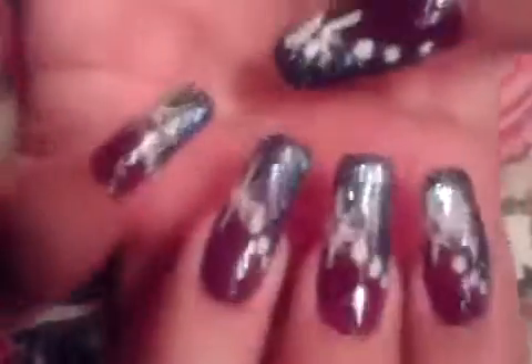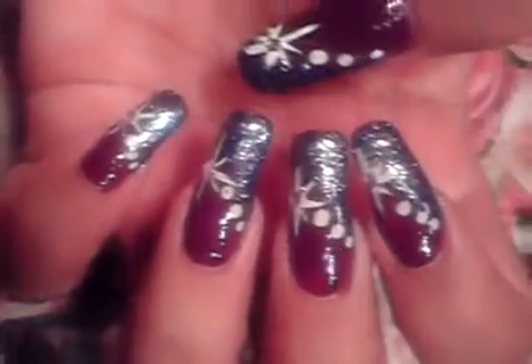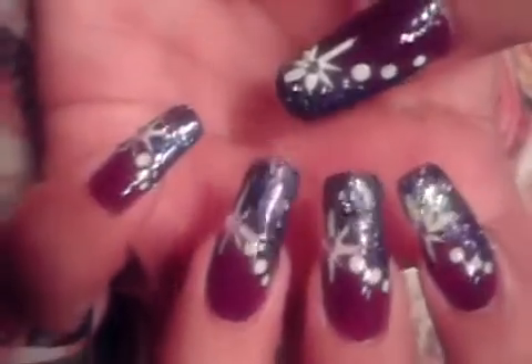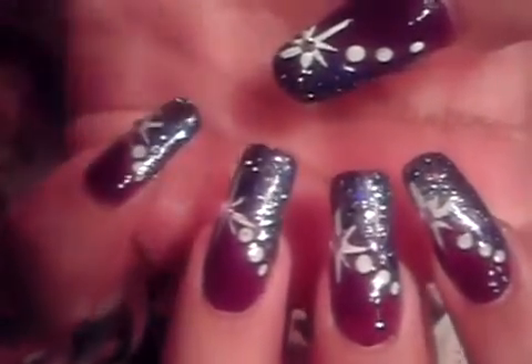There we go, and that's it, you guys! That's exactly how you're going to get this design. It's a very easy design to do and you guys can try it in your own favorite colors. Maybe you can even try a nude background, and that would be fine too. I hope you guys like to try it out, and be safe this weekend. Have fun. Bye!